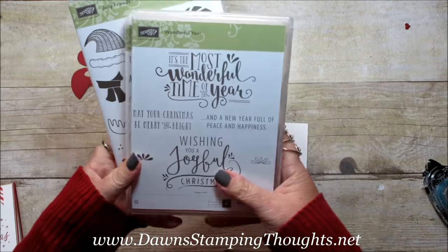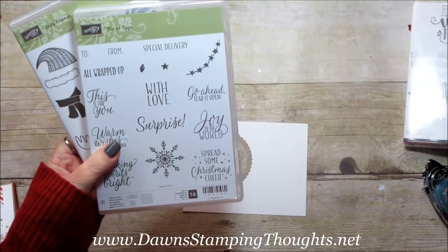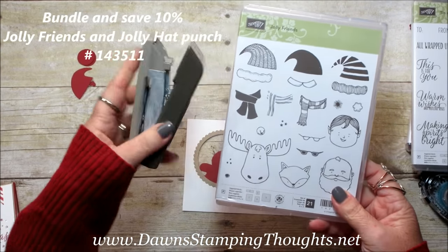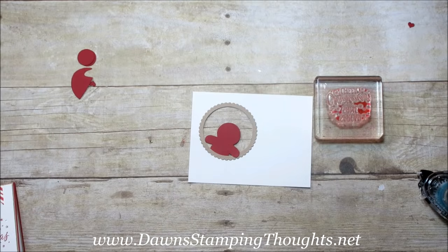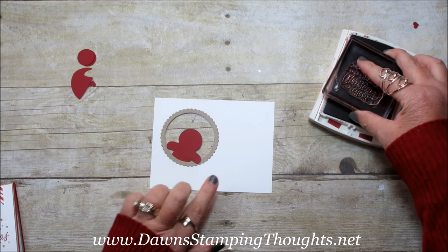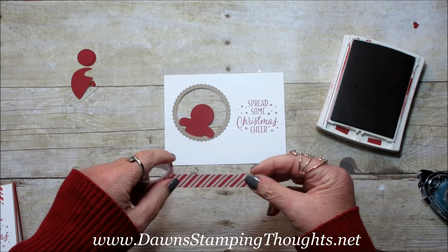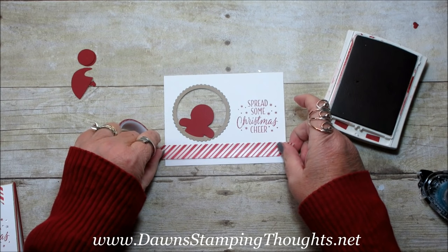Now we're going to go ahead and stamp. We're using three stamp sets on this card. For the inside we're using the Wonderful Year, and this greeting says 'May your Christmas be merry and bright.' For the front of the card we're using Spread Some Christmas Cheer, that's from the Tin of Tags. Then we're using the Jolly Friends with this cute little Santa face — this also comes in a bundle with the Jolly Hat Punch, so you can get them together and save 10%. We're going to stamp the greeting using the Cherry Cobbler Classic Ink — 'Spread Some Christmas Cheer' over to the right-hand side of this little window. Then I'm going to take some Candy Cane Designer Washi Tape from the Candy Cane Lane Suite and layer that right at the bottom, wrapping that around to the back.